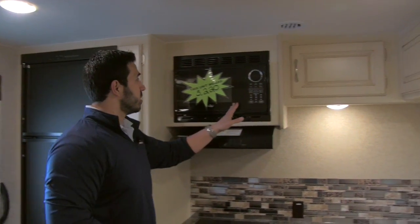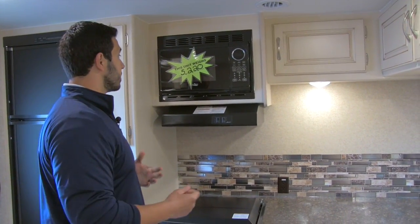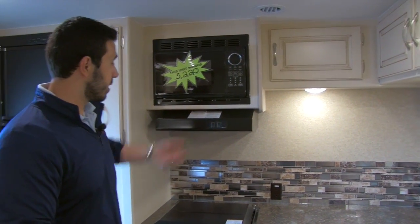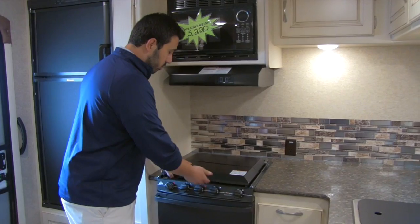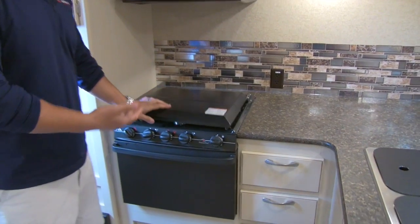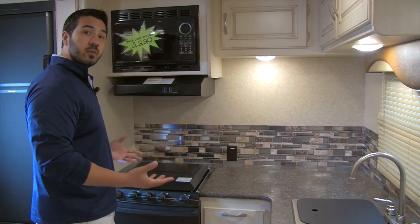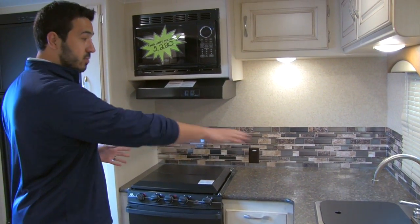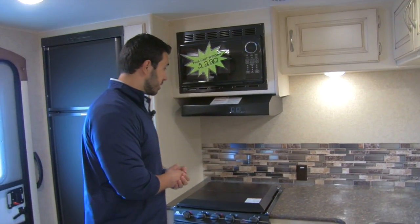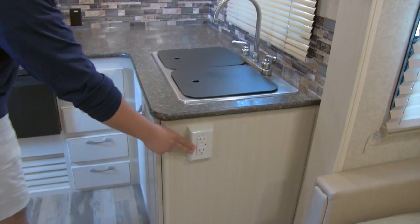Moving over, here's going to be the microwave. This unit weighs 5,220 pounds, so it's relatively lightweight and can be towed by a lot of mid-size or large SUVs. There's a fully functional hood with a light and a fan. Down below you have the three-burner Atwood cooktop — the front burner is high output and it has a cover. I like having the cover on both the cooktop and the sink because it really allows for a lot more prep space, giving you a nice big L-shaped counter — a lot of prep space in this kitchen, which is what you'd expect in a rear kitchen.